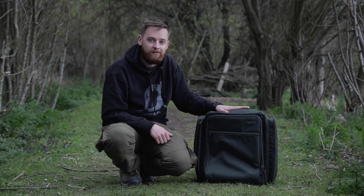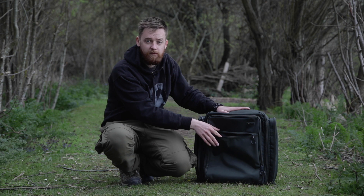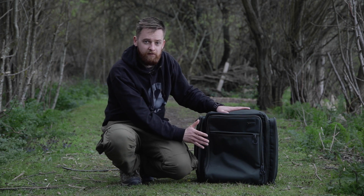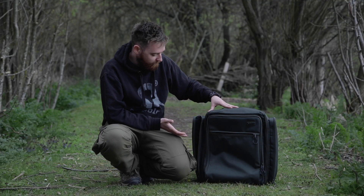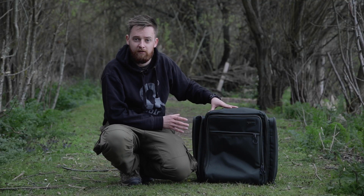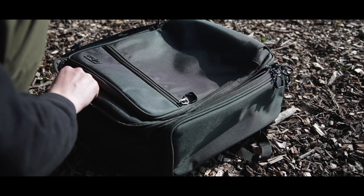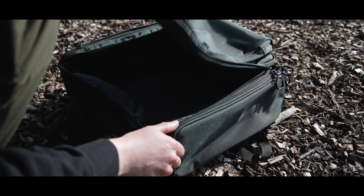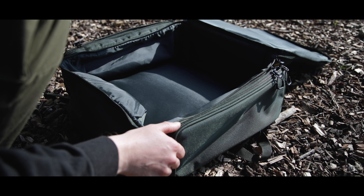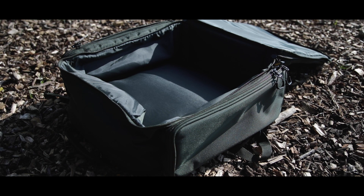In terms of storage, what does the rucksack actually offer? To start with we have a nice zip pouch at the front which will easily house a set of scales or other accessories should you wish. Either side of the bag are two decent sized pockets which again you could easily have something like your buzz bars in there, your brew kit, anything like that. And then you've got the main compartment which just unzips from the front here. Within this there is one main compartment — there's loads of room to fit your tackle box and all other accessories that you want to bring with you.